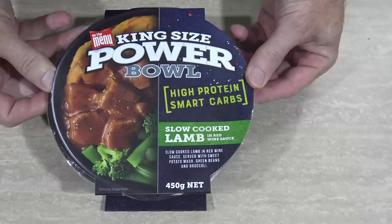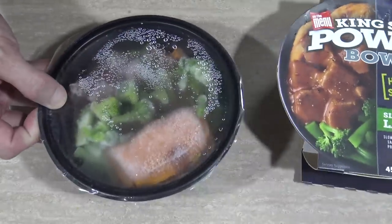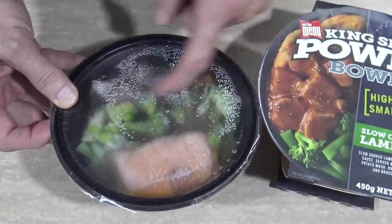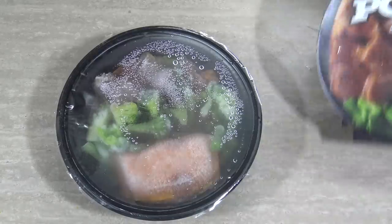So how about we take it out of the packet and see what it looks like. I have seen these in the shops for quite a while and I've always wanted to try one, so today's my lucky day. Oh, what is that? Looks like a big solid chunk, maybe of that red wine sauce. There's the veggies and I think that could be the meat down there. It looks pretty good.